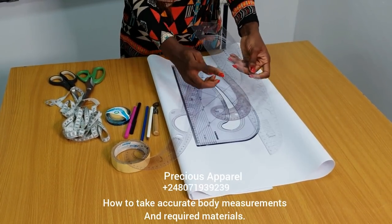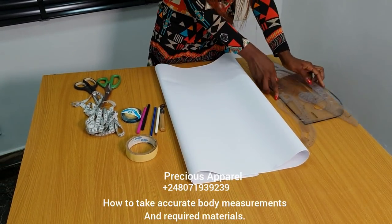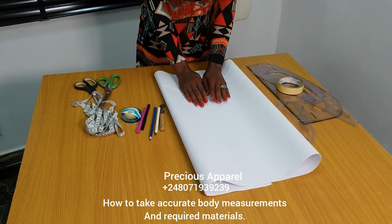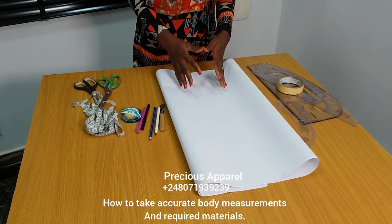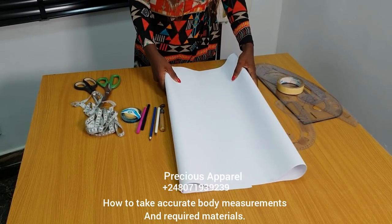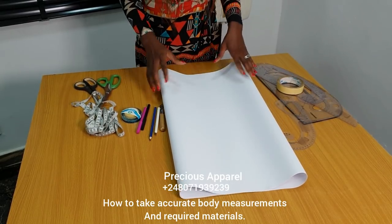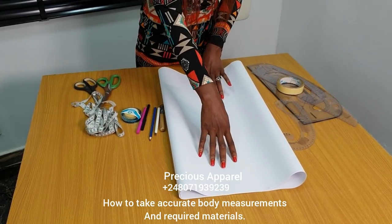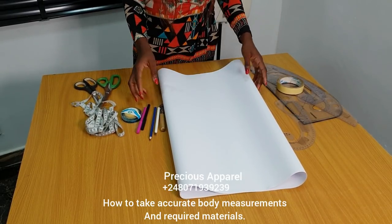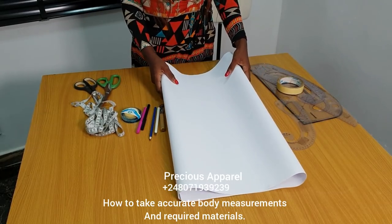The most important is a straight ruler. You need this paper — this is a white paper. You can also get brown paper or make it of a newspaper. For those of you that might want to ask where to get this paper: you can get it from any printing press around you. Don't go to the market — you won't get it. It's mostly sold by those that print papers, and it's cheap.